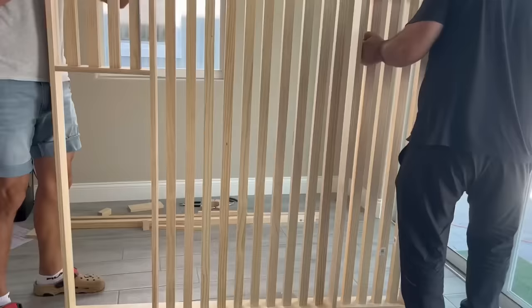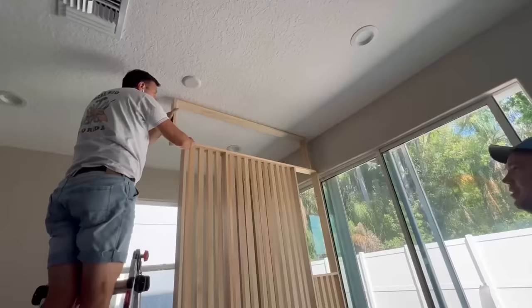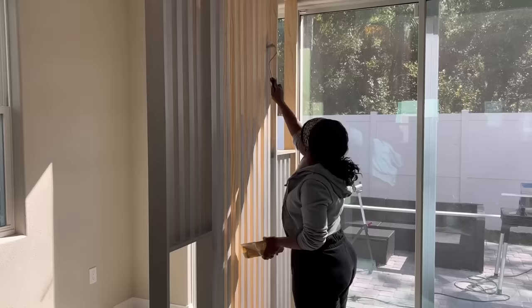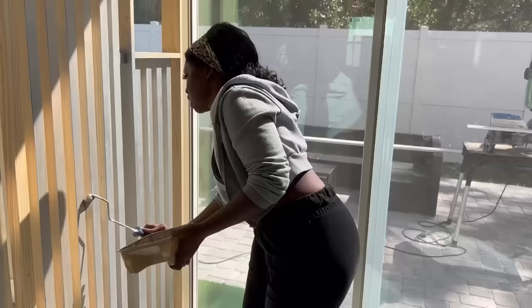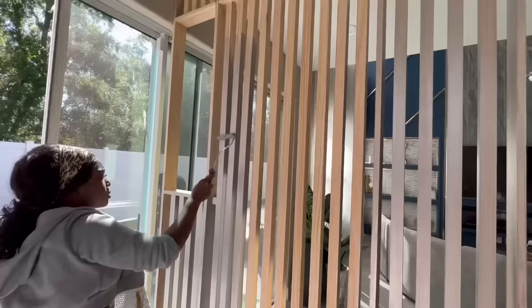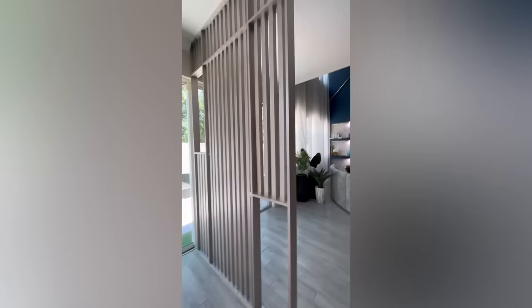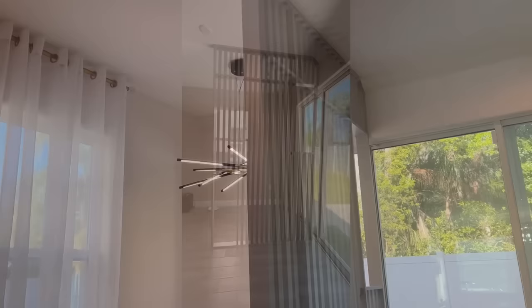When the structure was built it was then attached to the floor and to the ceiling. After that I went right ahead to paint the wood. I chose this color because I wanted it to go with a couch that's kind of close to it on the other side.